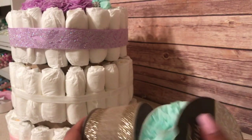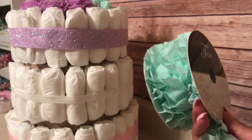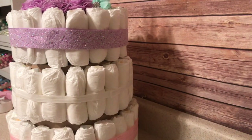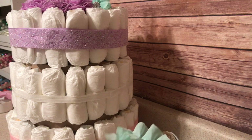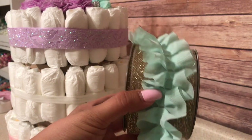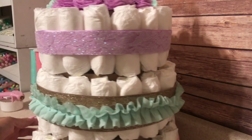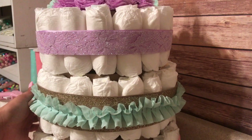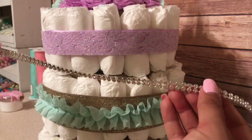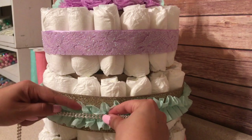The following ribbon is also from Hobby Lobby and this trim is also from Hobby Lobby. What I did was just place the trim over the ribbon. Once you have your ribbon and trim on the diaper cake, you can embellish it with rhinestones. These are made out of glass, but I know that they sell some at Dollar Tree.